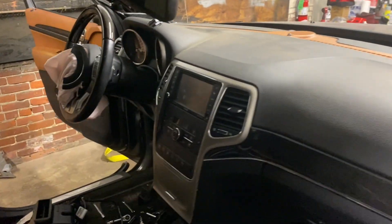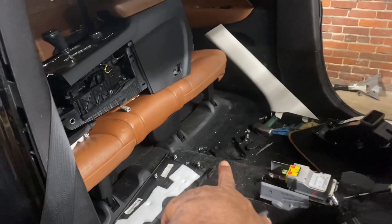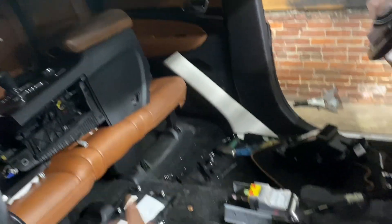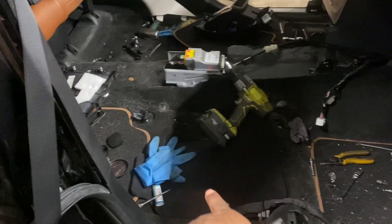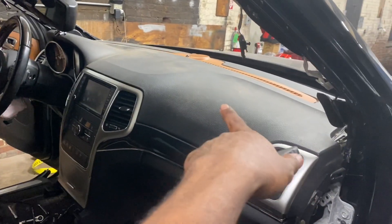My camera was tripping for a second but I got it back. Pretty much got the dashboard in — some of those steps are really not too difficult. Right now the interior has the dashboard in, the infotainment system up, the steering wheel installed, and the trunk trim piece in. It's looking pretty good. The last thing to do is put the center console in, then put the seats back in — but I want to vacuum first. Comment below and let me know what you think of the new dashboard.